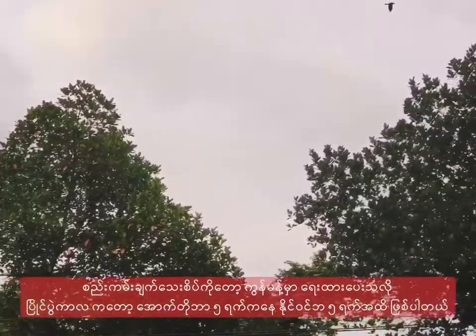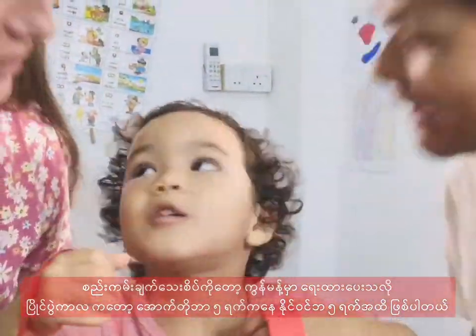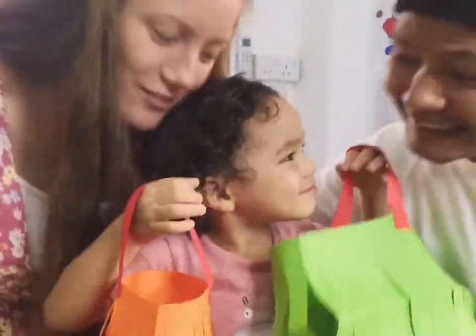Thank you so much for watching. See you next time. I'll see you again soon.